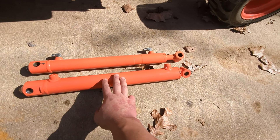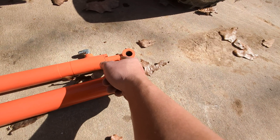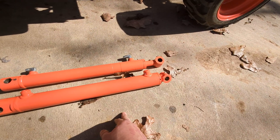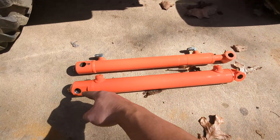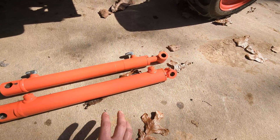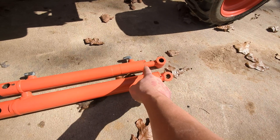We've got a bigger bore, and where we get additional length is Kubota left us this opportunity - they didn't give us 76 inches of overall lift height from the factory. We took advantage of that by increasing the barrel, which increases your stroke. The important part is we kept the retracted length the same. That means we can bring the loader down to the exact same level on the lower side, and now we can actually go higher.